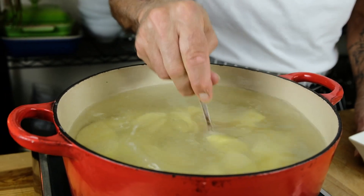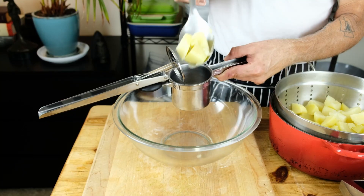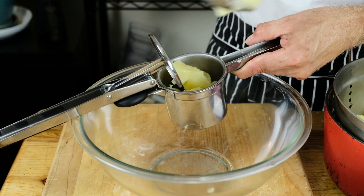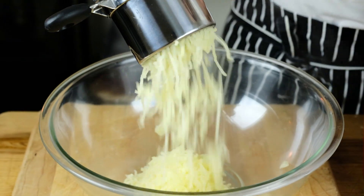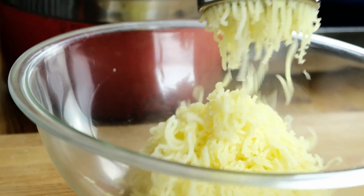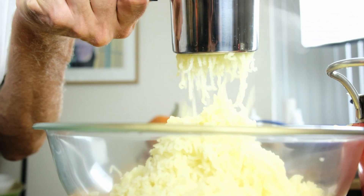It's time to get the perfectly cooked potatoes out of the water. Next step, super important — make sure we start ricing our potatoes while the potatoes are hot. The hot potato will help create an airy, light, creamy potato. If the potato cools, it can become gummy and sticky. It's all about keeping everything hot.